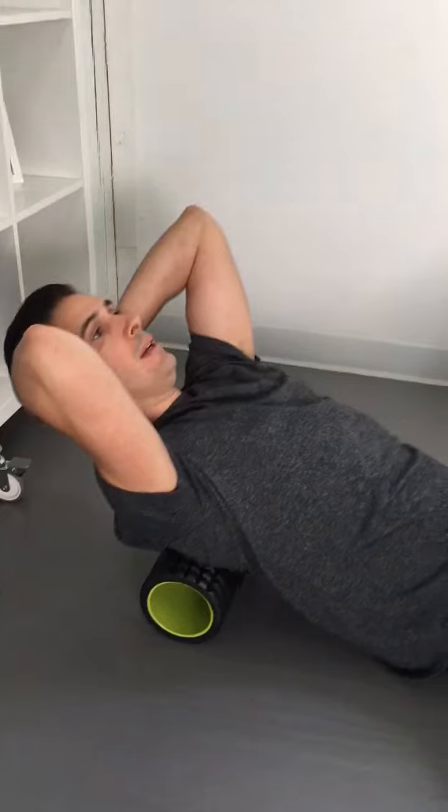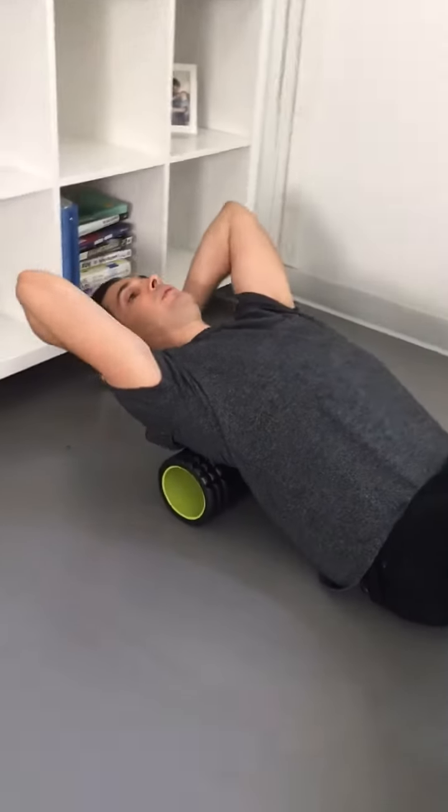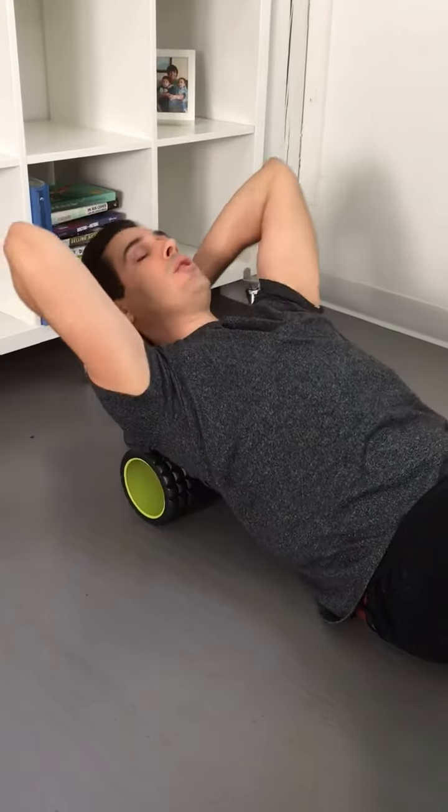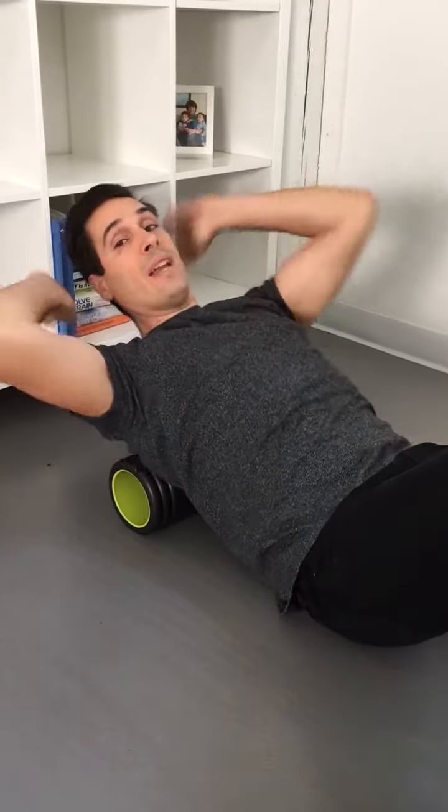Move up, extend 3 to 5 times, and again 3 to 5 times, extending over the foam roller. The real benefit of this is not so much the rolling, but the extension over.